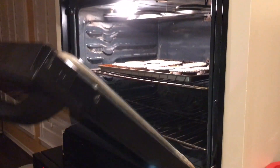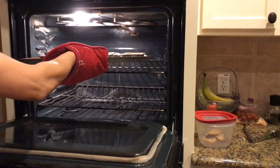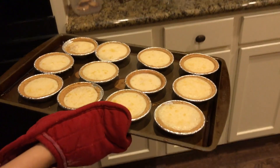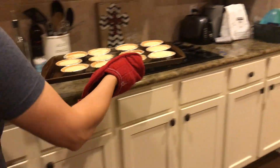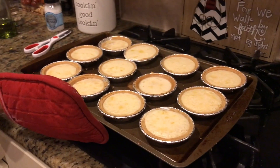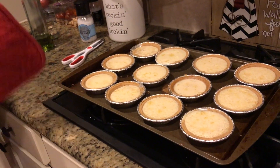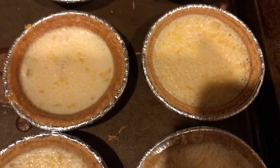When they're ready, this is how they're gonna look. We're gonna cool them down for 20 minutes, and after 20 minutes we're gonna put them in the fridge for another 20 minutes. And this is how they're gonna look.